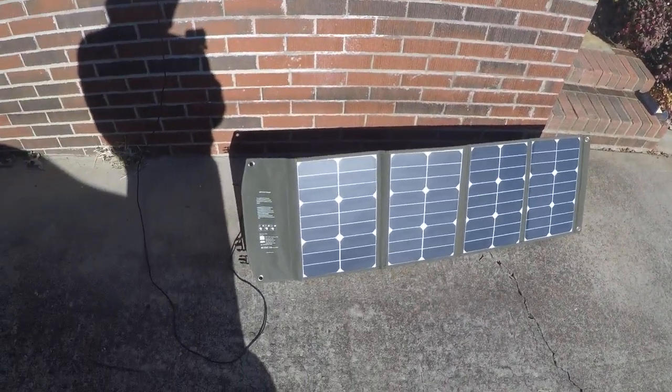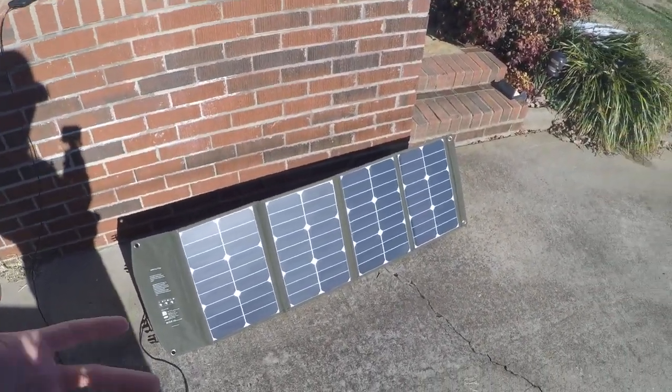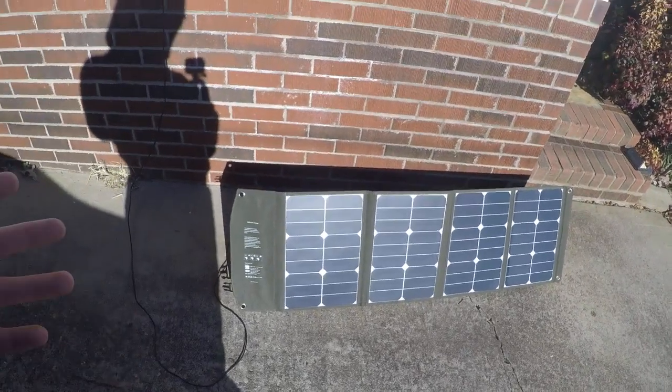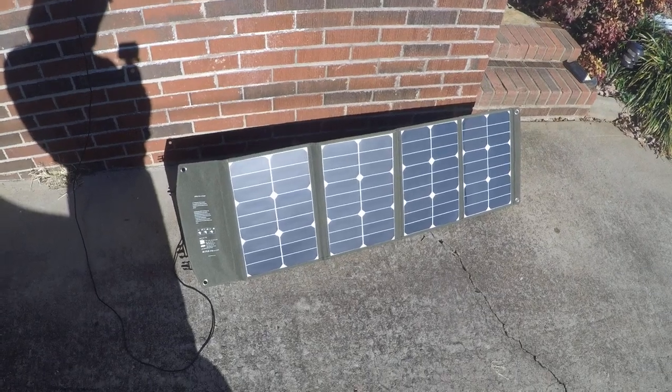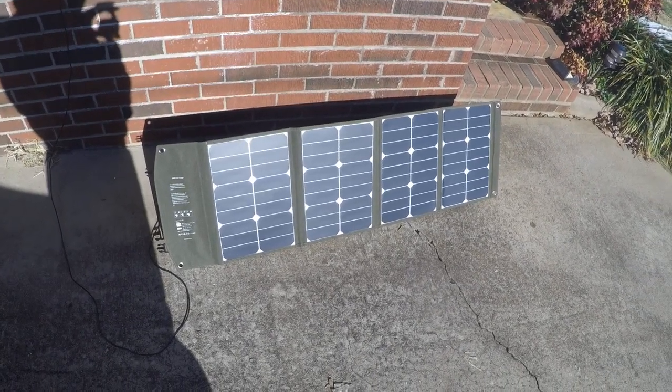Tell me what you guys think. You got any experience with solar? What do you use? How many watts is sufficient enough for what you want to charge? Let me know, and we'll see you next time. Thanks for watching.